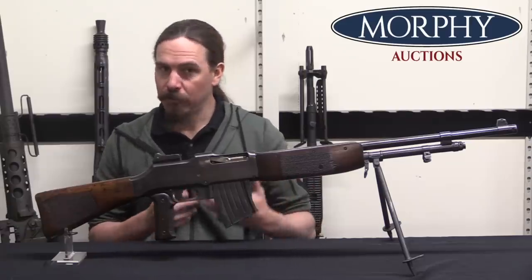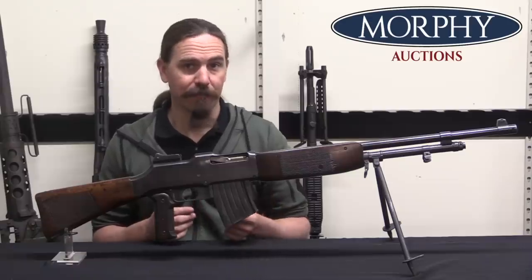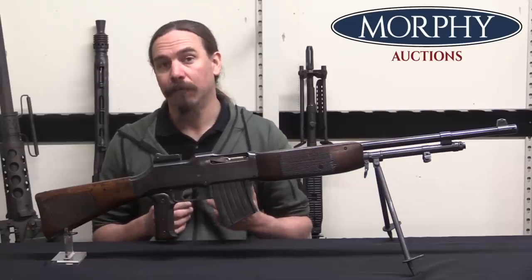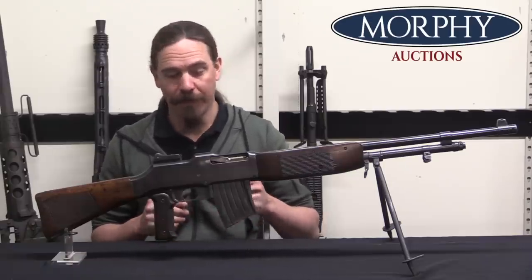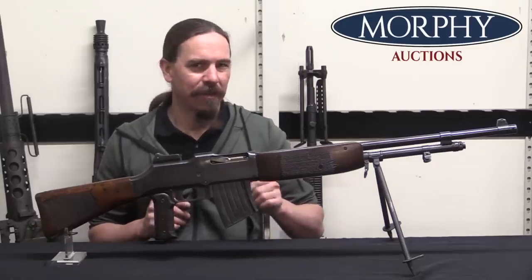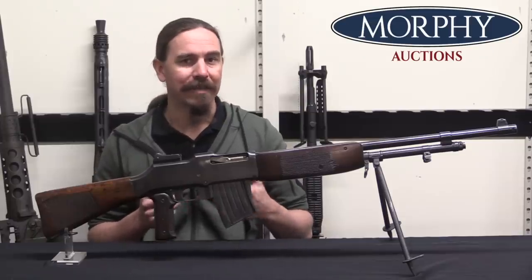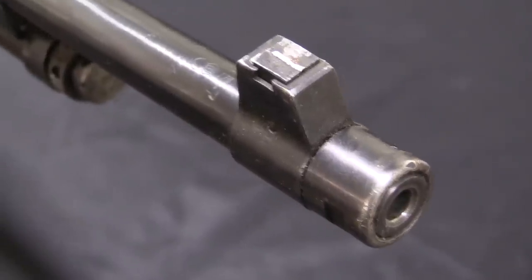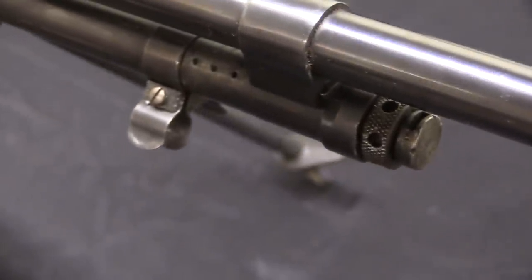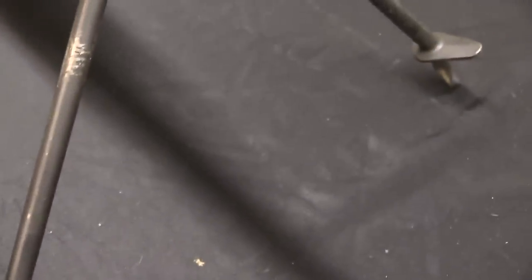Then of course you had the Lewis developed during the war, and the Lewis is very much a first-generation light machine gun — mechanically quite complex, kind of a helicopter to run. Really cool gun, but not necessarily the thing you want to adopt after the war. If you're adopting a new light machine gun in 1921, your options are going to be the Lewis gun, the Chauchat, and the BAR. And the Swedes not only picked clearly the best of the three guns.